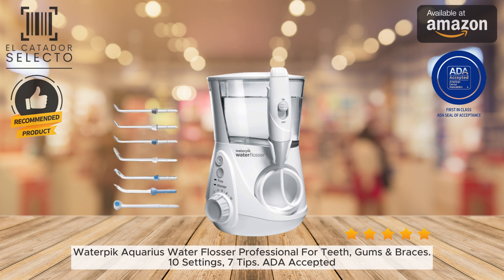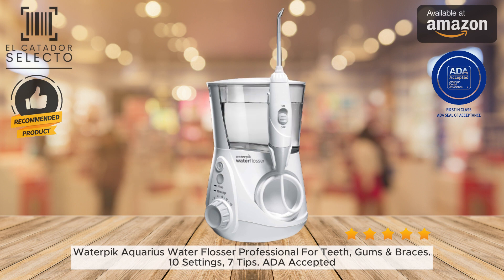The large 90-second water reservoir provides up to 60 seconds of uninterrupted water capacity so you can floss your entire mouth before needing to refill.